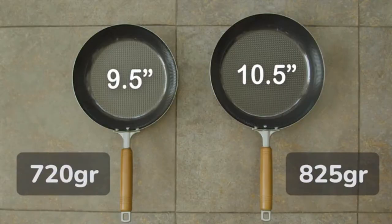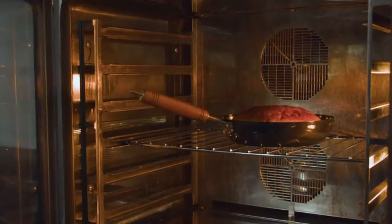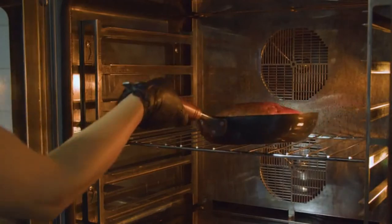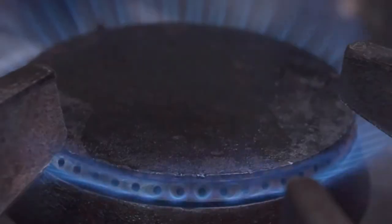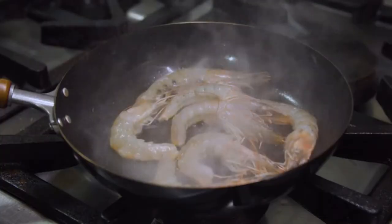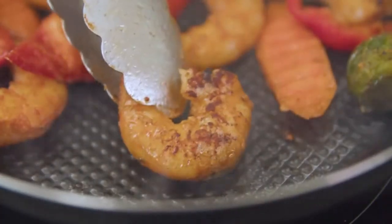We made the weight and size options of Oishi spot on. The combination of the size, weight and carbonated steel makes Oishi applicable to any heating source, from an oven to a natural gas stove and induction cooker.